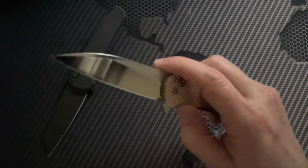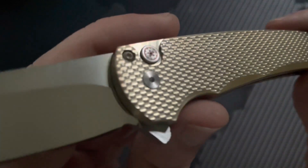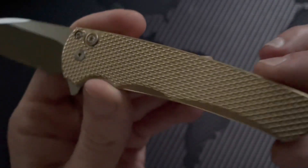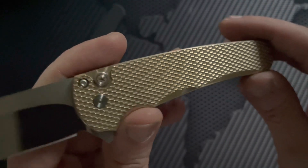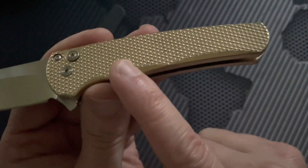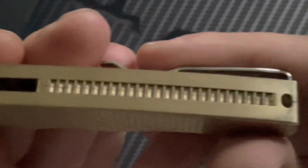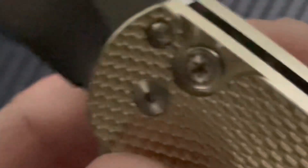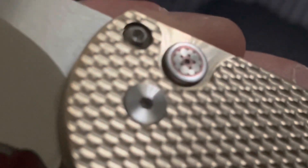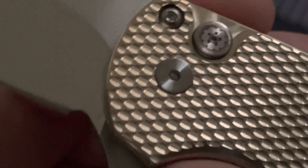They did a nice beautiful mill pattern on this one — I always love these because the pattern just kind of moves with the light. You can see the chamfering done on all the edges. This is a clamshell construction knife, so you can see it just splits in two — there's no backspacer. There's the button lock mechanism right there, and the button lock is a mosaic pin. You can see a little copper accent in there with some brass or bronze.